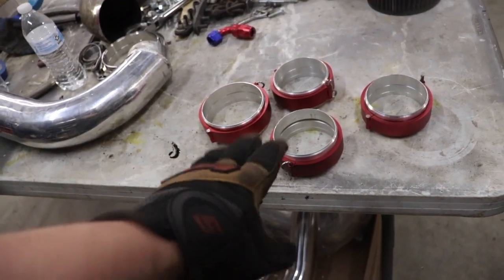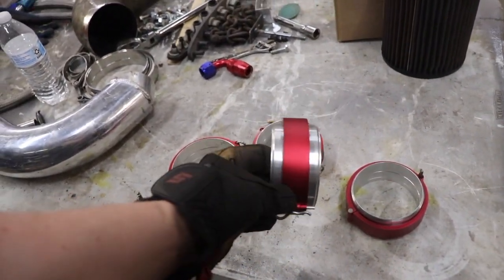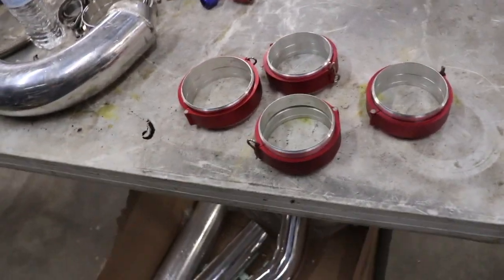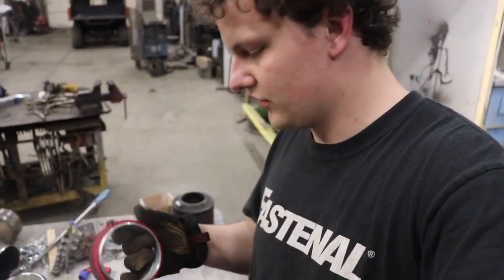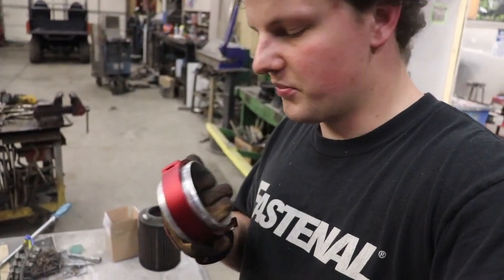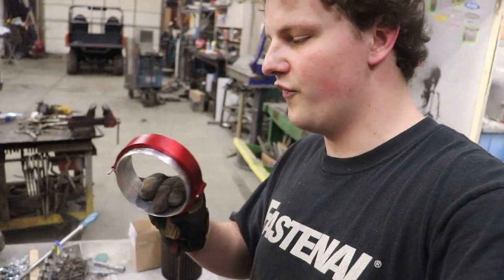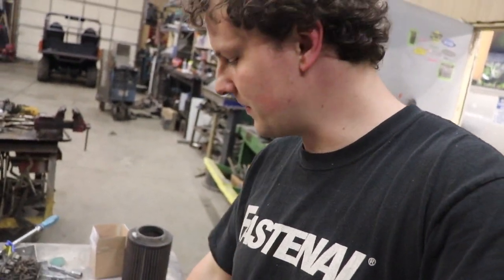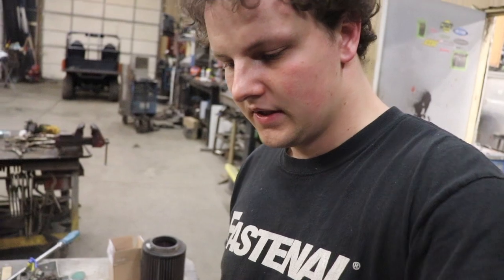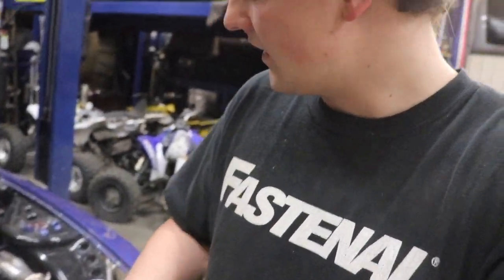We also have these pretty trick little clamshell clamps. Instead of using the silicone couplers like you normally would, I'm going to be welding these on. They're kind of like a Vibrant clamp where they'll hold up to a lot of boost, but these are off eBay - knockoffs and a lot cheaper, but they should get the job done. I got a four-inch one for the throttle body and three-and-a-half inch ones for the intercooler piping.